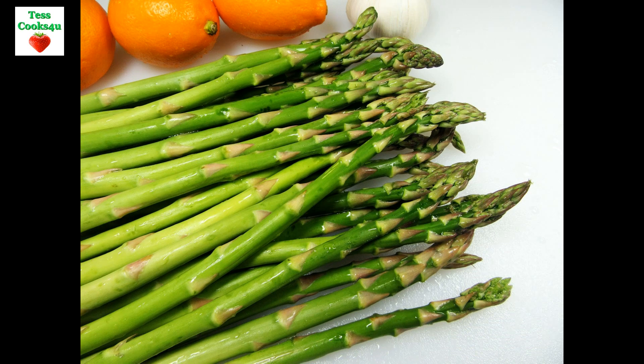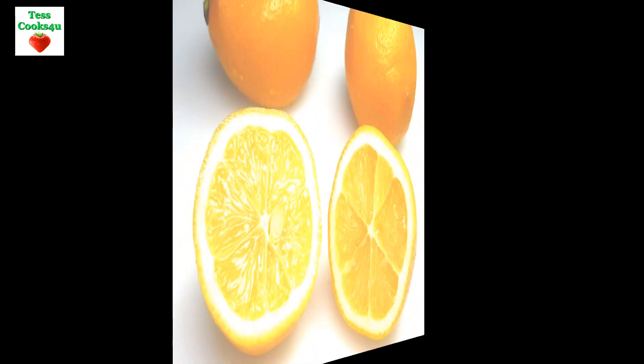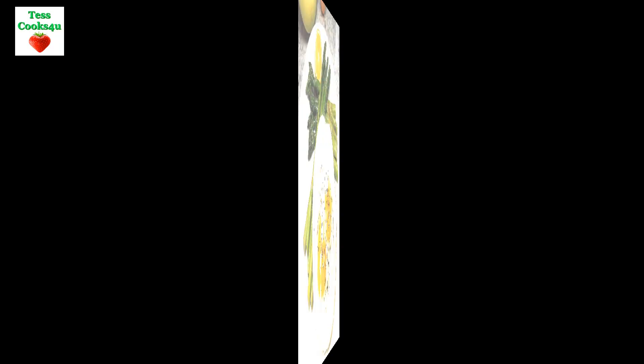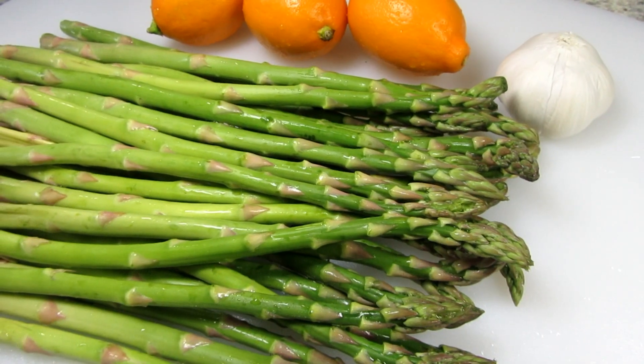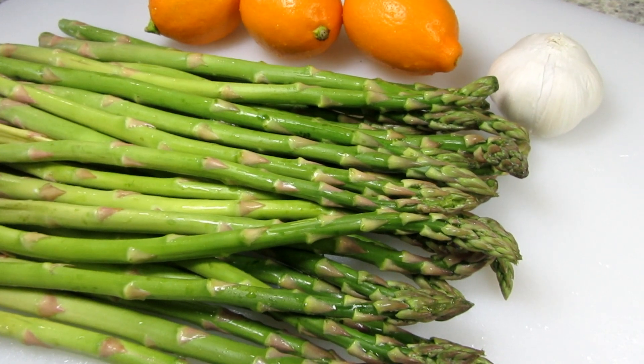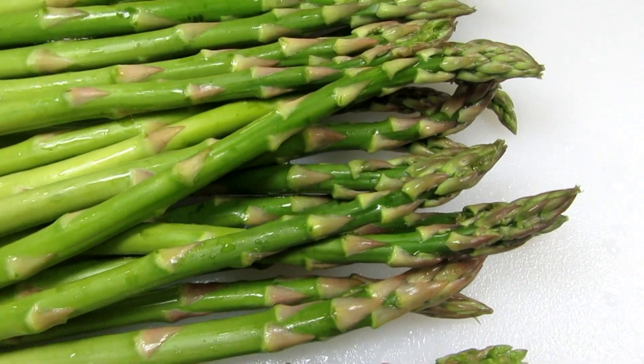The heads or spears should be green, compact and firm, not discolored and mushy. If the heads are yellowish in color and the ends are woody, that means the asparagus is old. I like my asparagus stalks not to be too thin or too thick, somewhere in between, about the diameter of my pinky. The thinner the stalk, the sweeter the asparagus.